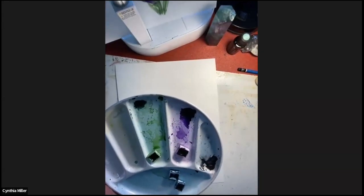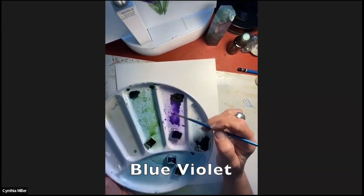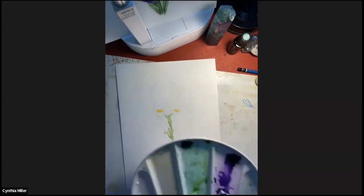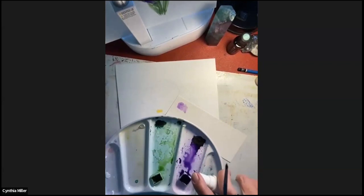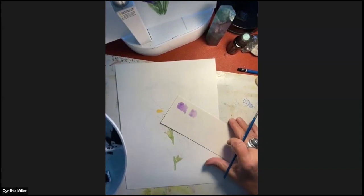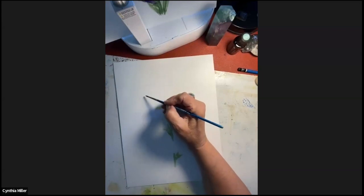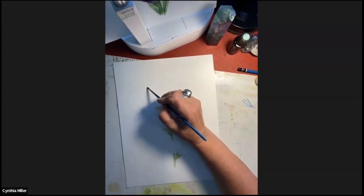I'm showing you my colors here. This is the beautiful blue violet, and I don't really have to do anything with that color - it's just straight from the tube. I use the Van Gogh. I highly suggest that if you get a card or just snip a small strip off the bottom of your artwork before you start, you've got a piece of paper that is the same as your artwork. I'm going to leave the stem and the stamen for a little bit and come back to them afterwards.